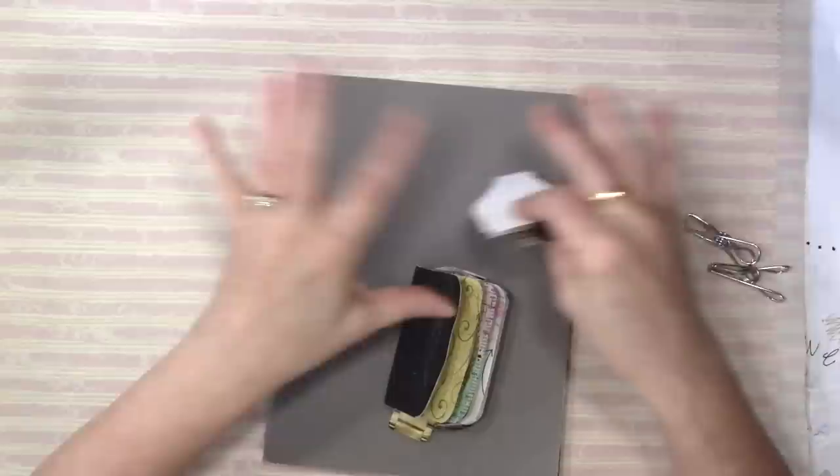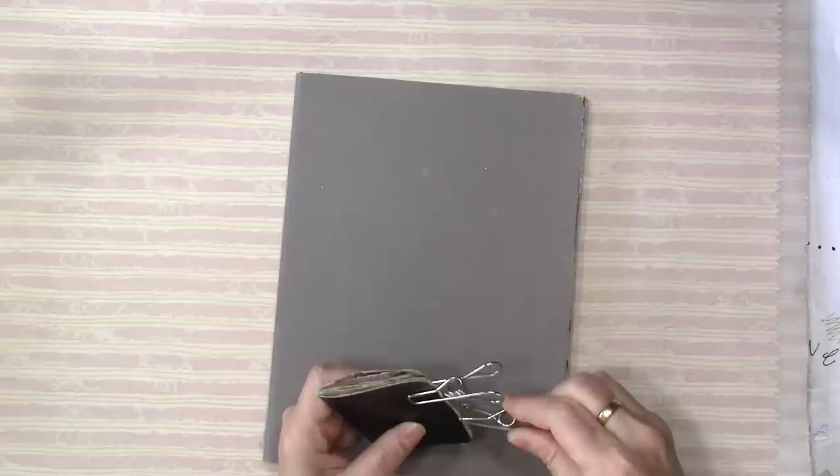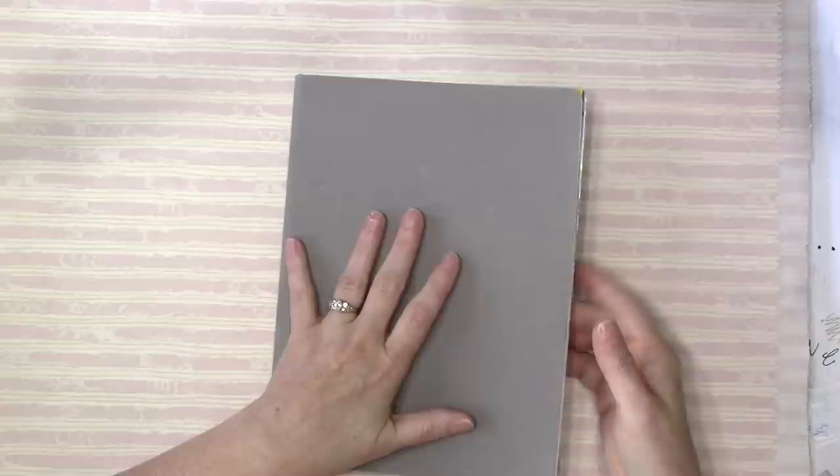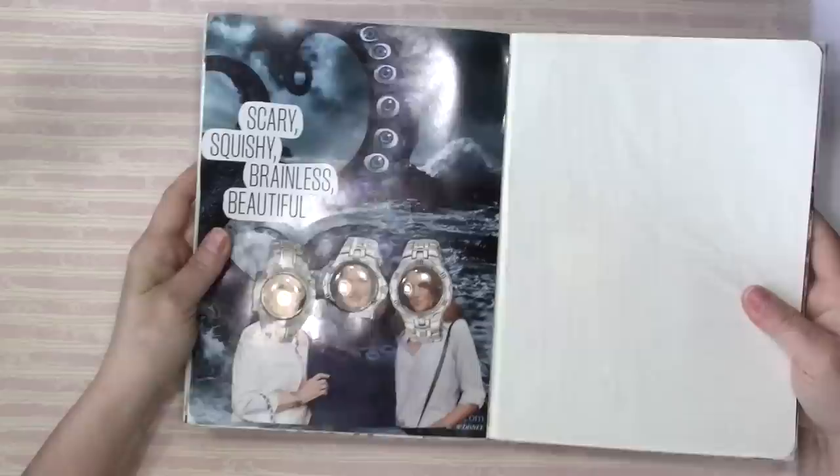It had these three ladies on it - it was some advertisement out of a magazine. I cut them out hooked together, so they had three heads. I was cutting the faces out of watches and putting them over these ladies' faces. And it tickled me because the watches looked like diving helmets on them. And from there it just kind of took on a life of its own, and it ended up with this.